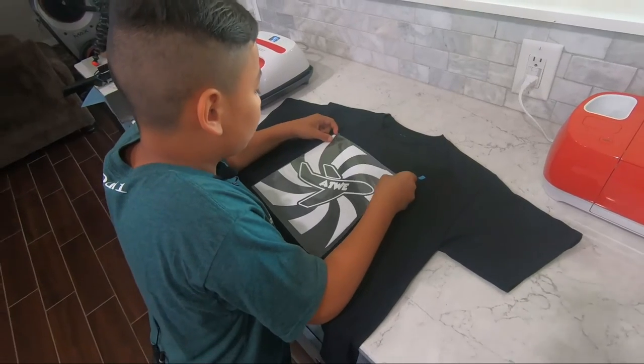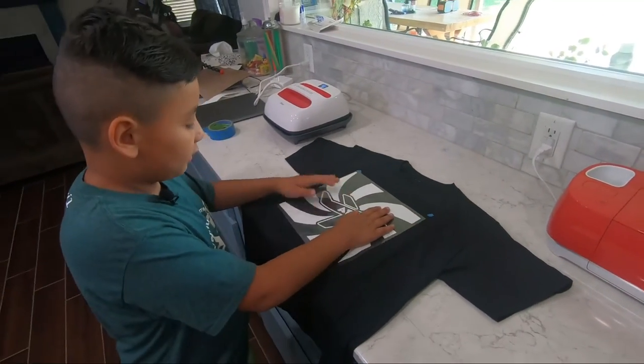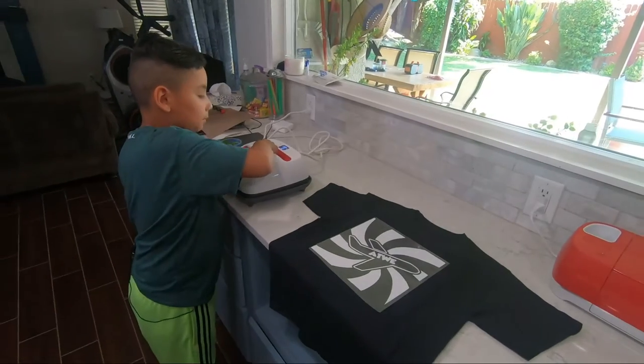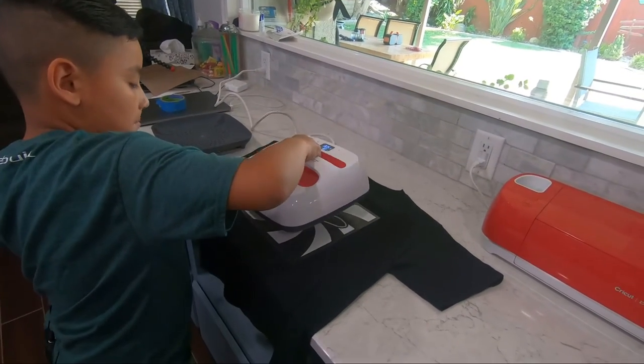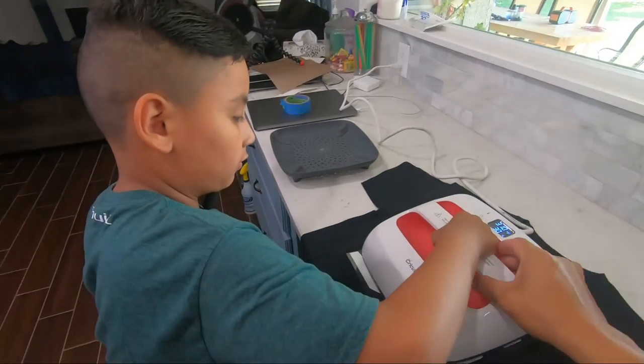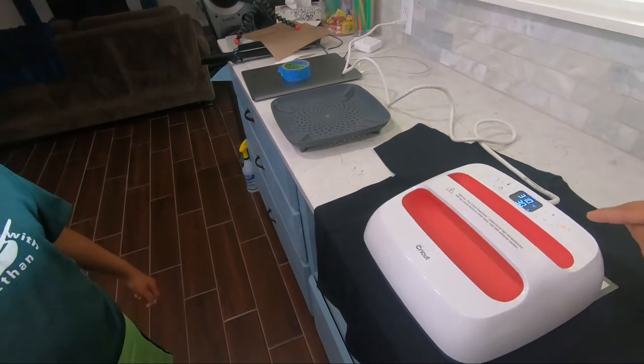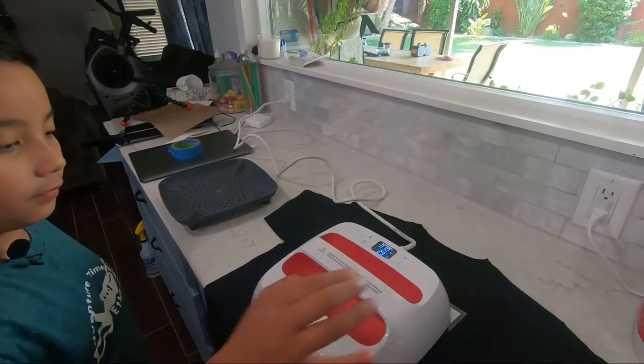Okay, so now I'm going to place it on top. This is my first time doing this. You're going to push the button right here for 30 seconds.